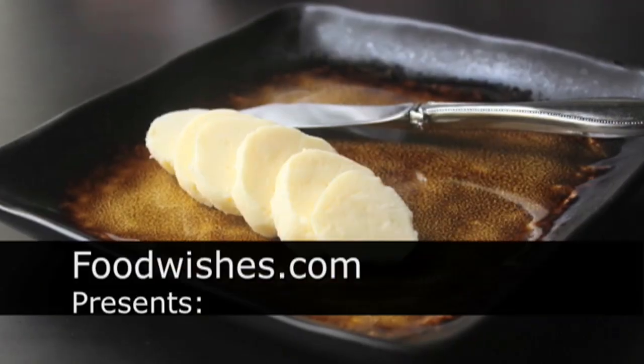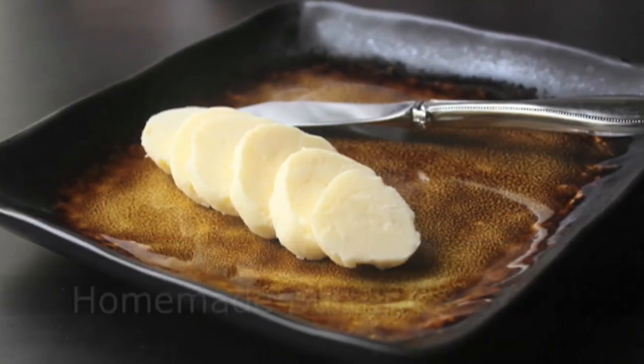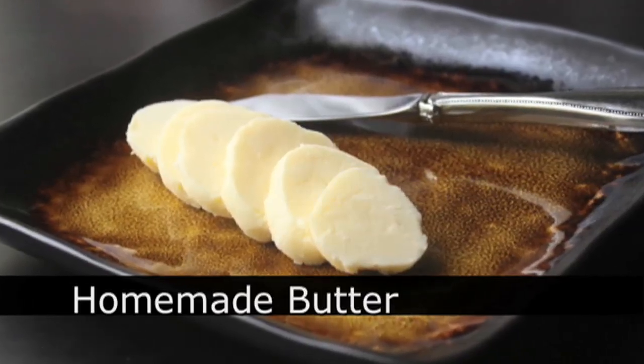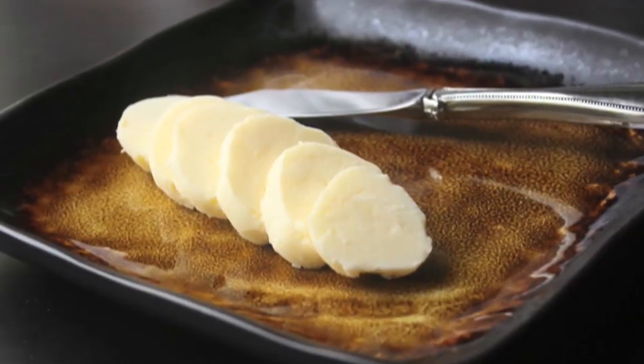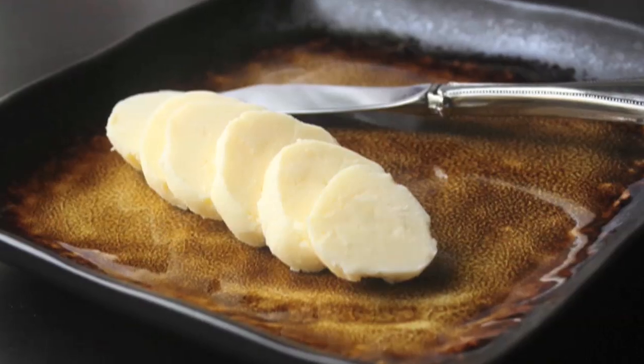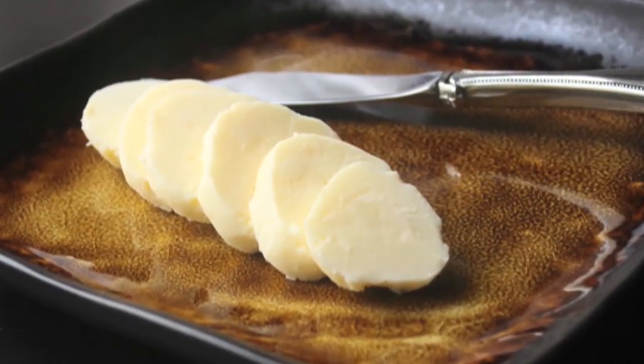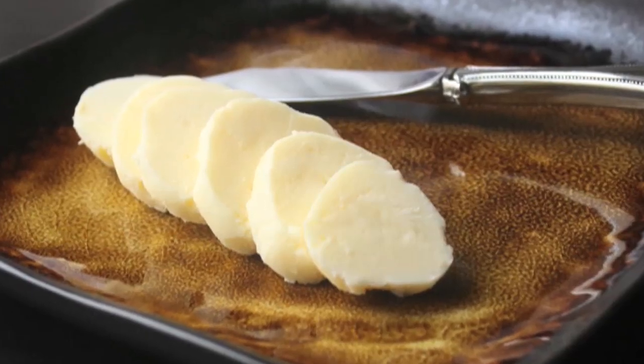Hello, this is Chef John from Foodwishes.com with homemade fresh butter. We're going to do our own handmade butter using just cold heavy cream. And this is done with no equipment, no electrical machinery at all — just good old-fashioned arm power.